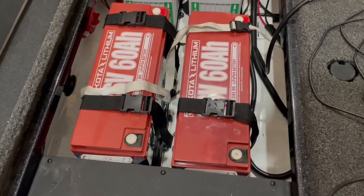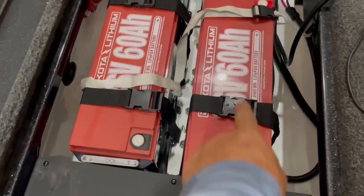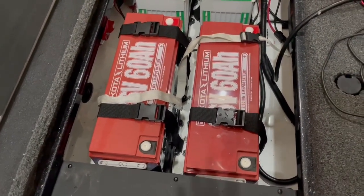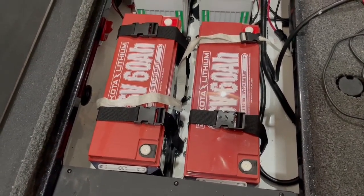One thing I noticed right away is I already got some extra space down in here, so these two lithium batteries actually take up less space. The other thing is lifting these batteries in — each one actually weighed less than one of the old deep cycle batteries. So I'm obviously going to be reducing weight in the boat, and that helps the back end lift up a little. Might even get a little speed out of it.